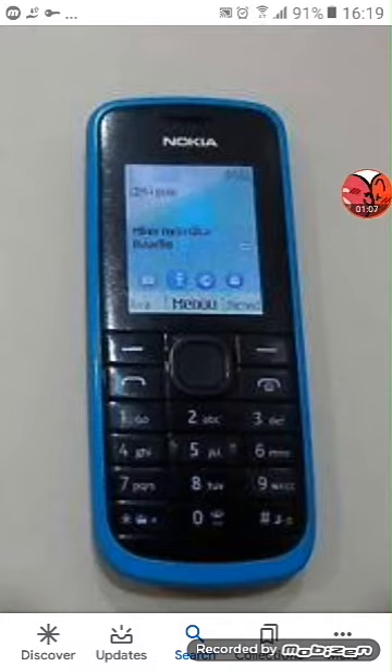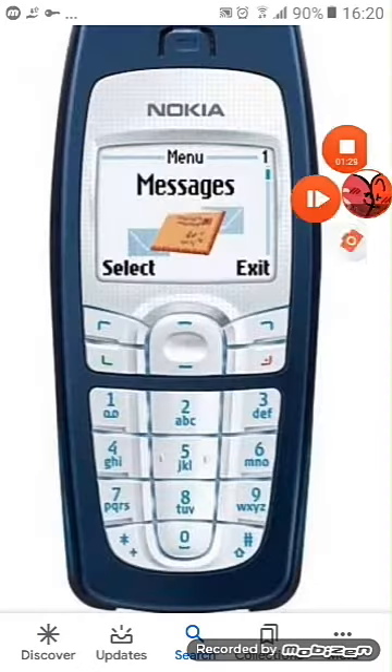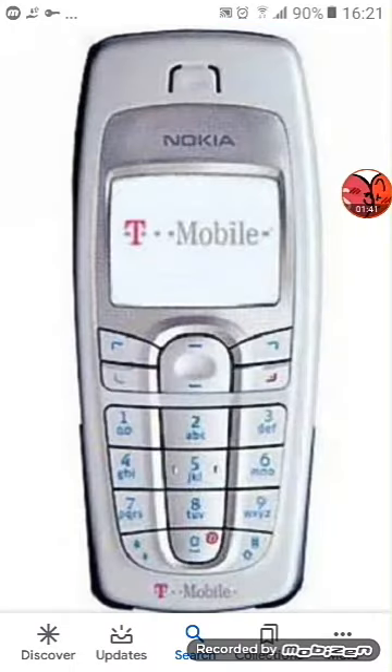The Nokia 1630 works perfectly. I didn't have the charger and I didn't want the back of it, even the battery. Next, Nokia 1630. Nokia 2116 is now dead. Nokia X-3000 works perfectly, but it certainly has a bad board.